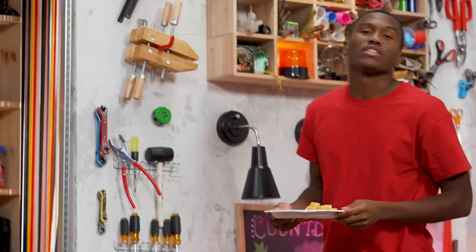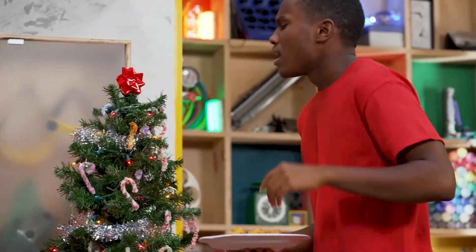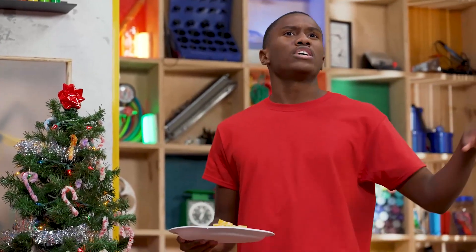Hey, everybody. Welcome to the Story Lab. This week, we're talking about Christmas while we take a look at the story of some guys who spent more than a year celebrating Christmas. We can just leave the tree up all year, right?